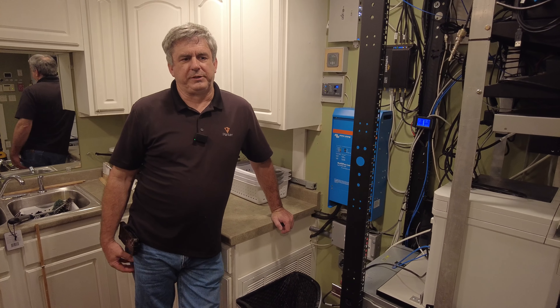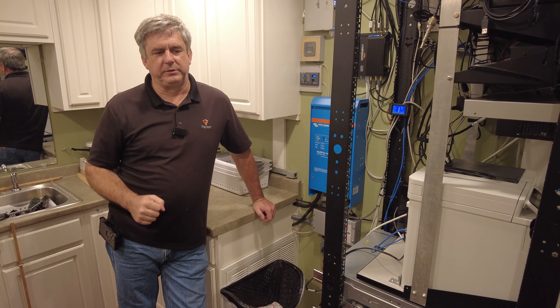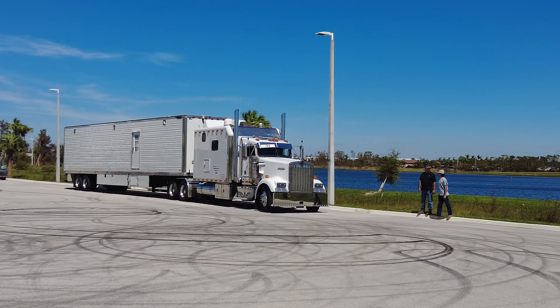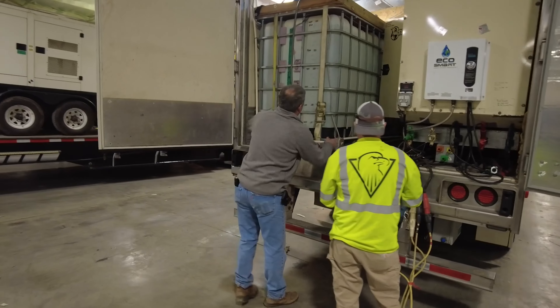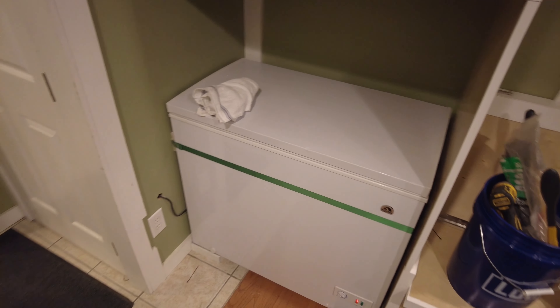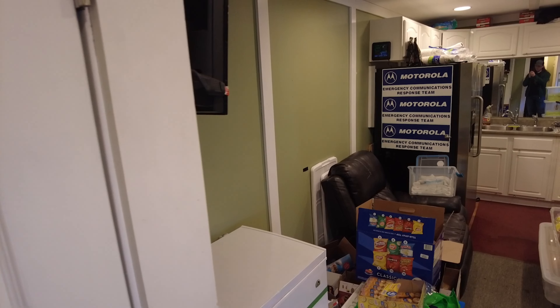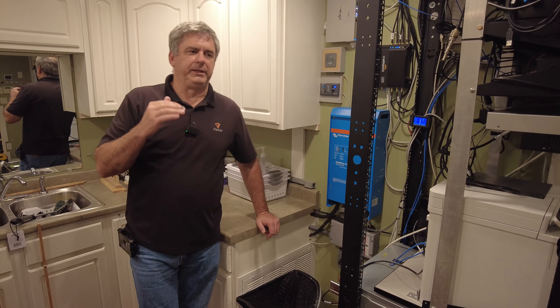One thing that we try to pick up every year is lessons learned. When we were heading out to go to the hurricane last year in Florida, this trailer that we're standing in — we call it the original sleeping trailer — has an 80 kW generator in the back that powers the whole camp. It has a refrigerator and a deep freeze that we utilize with our food, our frozen food, and our cold food, as well as another refrigerator trailer.